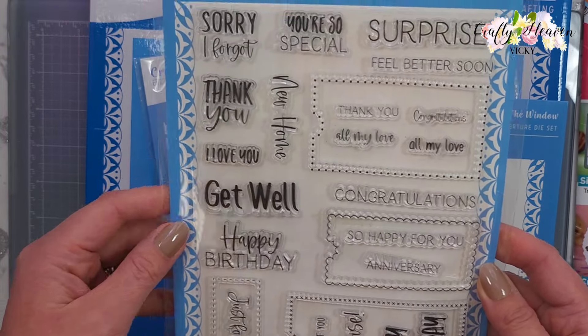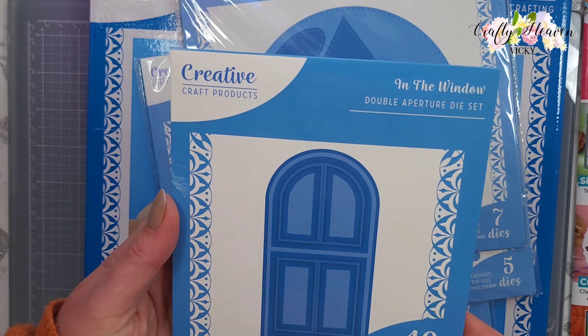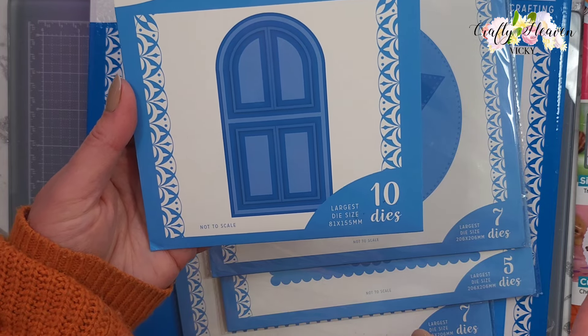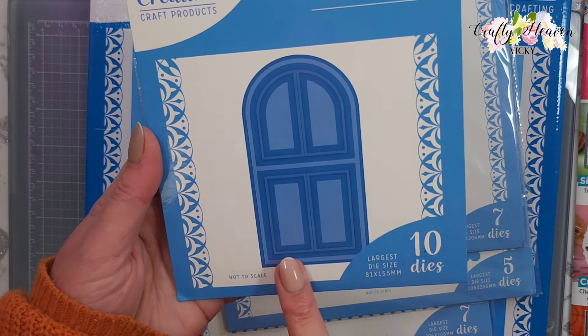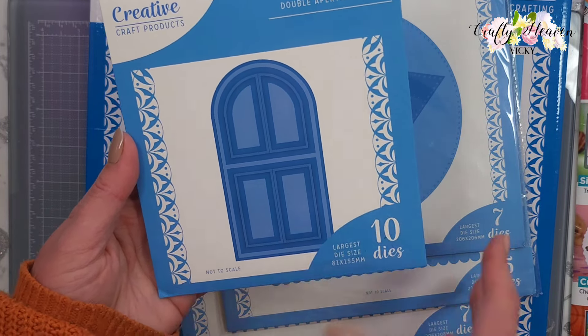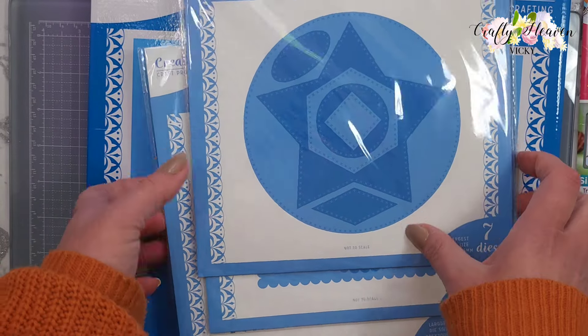Then I got the In The Window Double Aperture die set. The reason I got this is for a stamp set in this collection from Made to Surprise - Sam from Made to Surprise did a tutorial using this on one of her stamp sets and I thought it was brilliant, I thought it would be perfect for a friend of mine. That's the reason I got that.